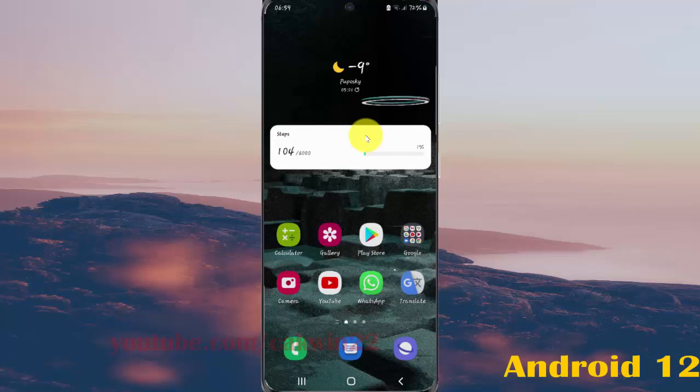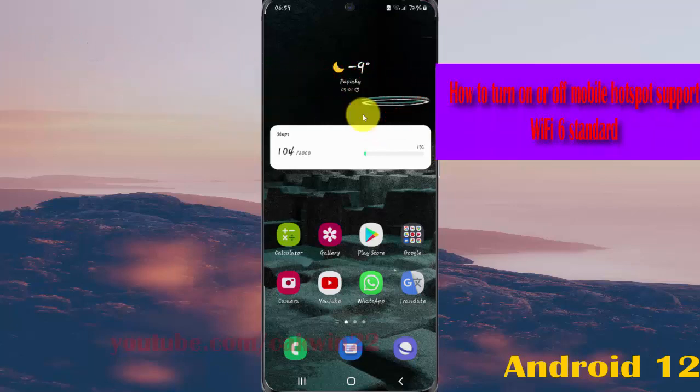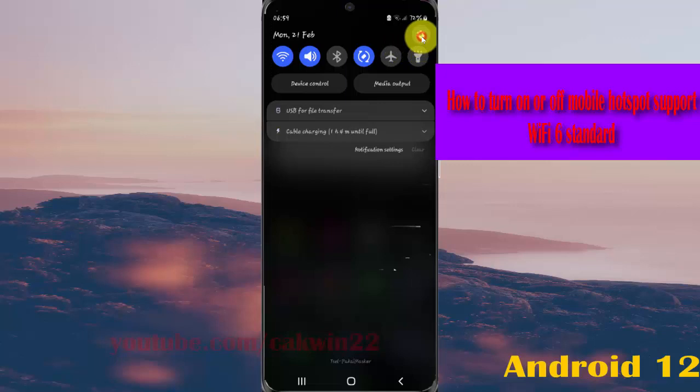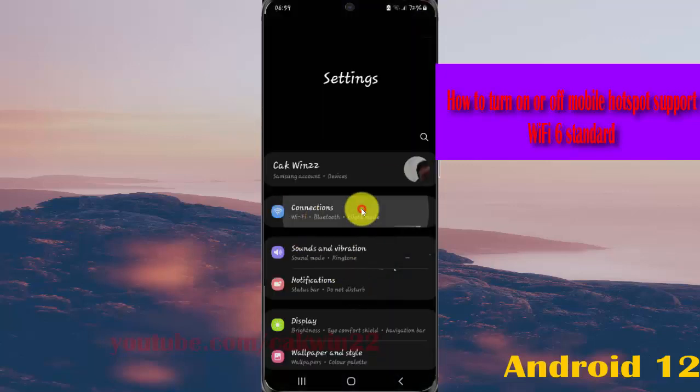To turn on or turn off mobile hotspot support WiFi 6 standard in Samsung Galaxy S21, S21 Plus, or S21 Ultra: open settings by swiping the notification panel and then tapping the settings icon, then select Connections.